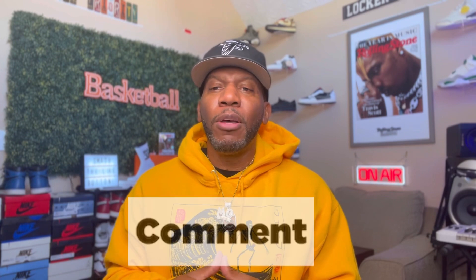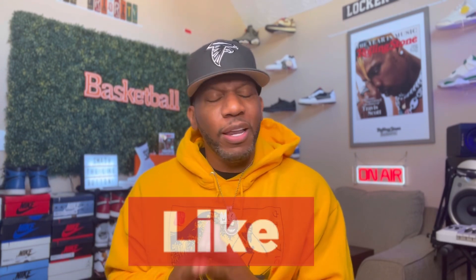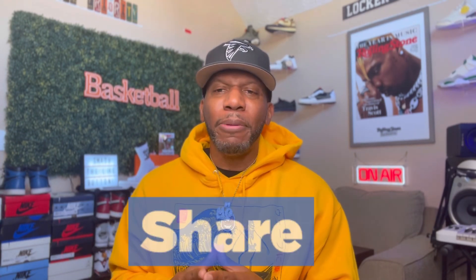And if you're new to the channel, man, y'all make sure y'all hitting that thumbs up, leaving some comments down below, and of course subscribing to your boy's channel. Now, over here on YouTube, the algorithm is f***ing everything. And of course, y'all already know we need y'all's help to make sure we get the channel popping.